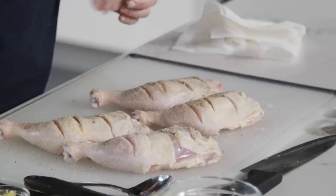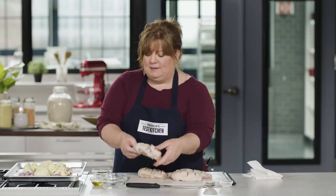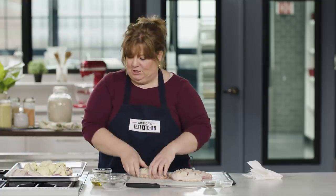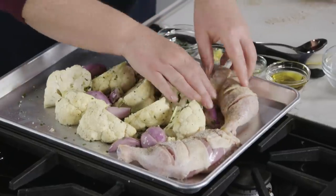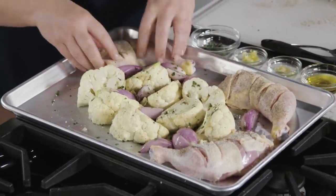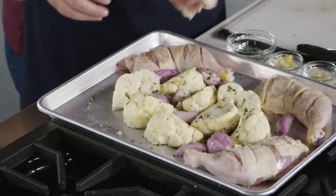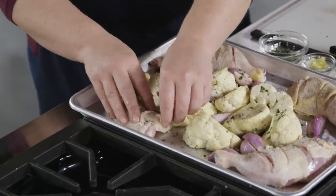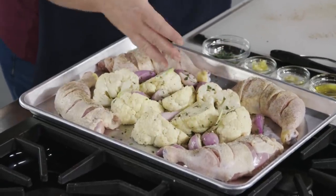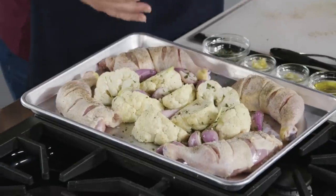Here's where the arrangement comes into play. I'm going to place the leg quarters around the outside of the rimmed baking sheet, so they're kind of chasing each other around the pan. We know that the outside of the rimmed baking sheet gets hotter than the inside, so these leg quarters can handle that heat. The cauliflower and shallots aren't quite as hardy, so we're protecting them by placing them on the inside of the pan where it doesn't get quite as hot.